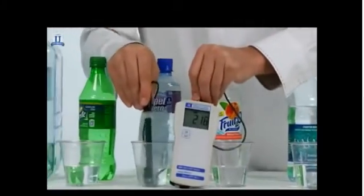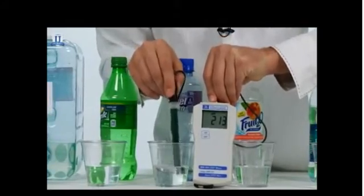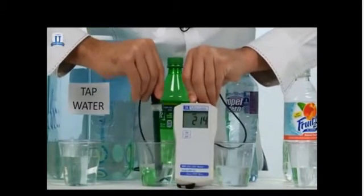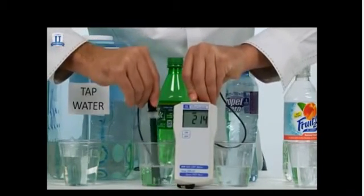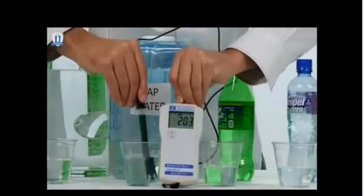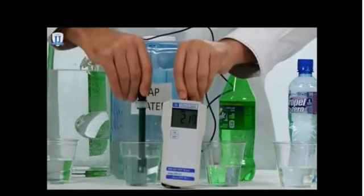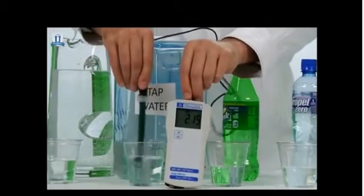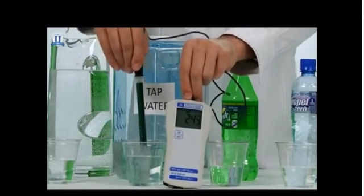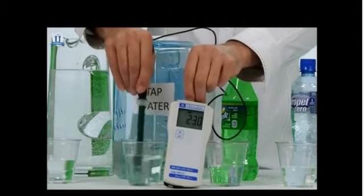Another fruit-flavored water here — again, the low 200s positive. Let's see what we have for Sprite — again, low 200s positive. Tap water — low 200 again. Now, tap water is a tricky thing because it will vary depending on where you live in the country, whether it's well water, city water, filtered or not filtered. But you still notice it doesn't have any antioxidants present.